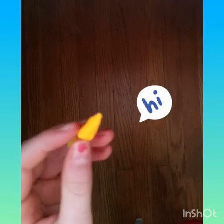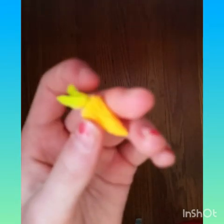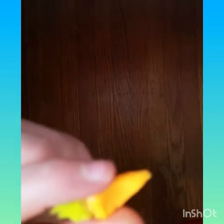The next one is this carrot. I think this one is really cute, very slow rising. I made this one from an ear plug. I think it's so cute.